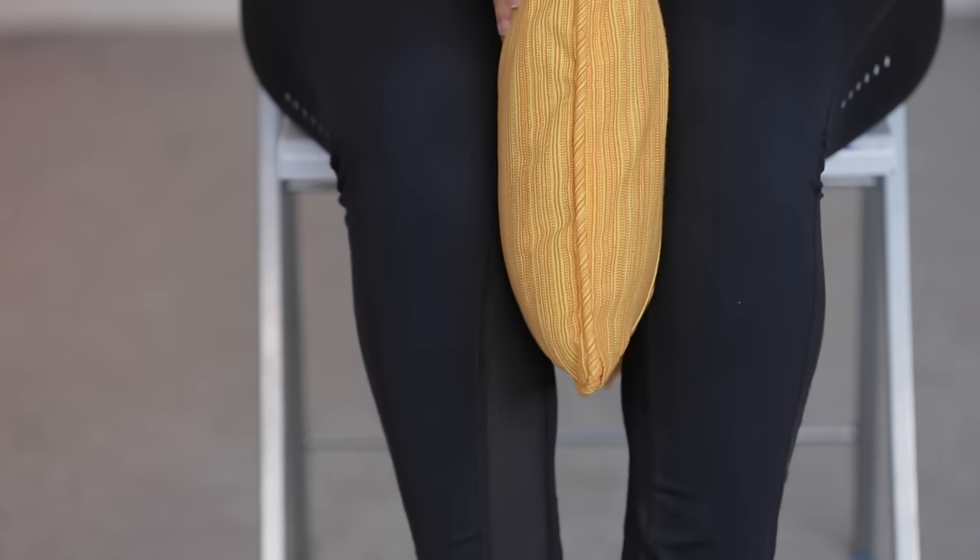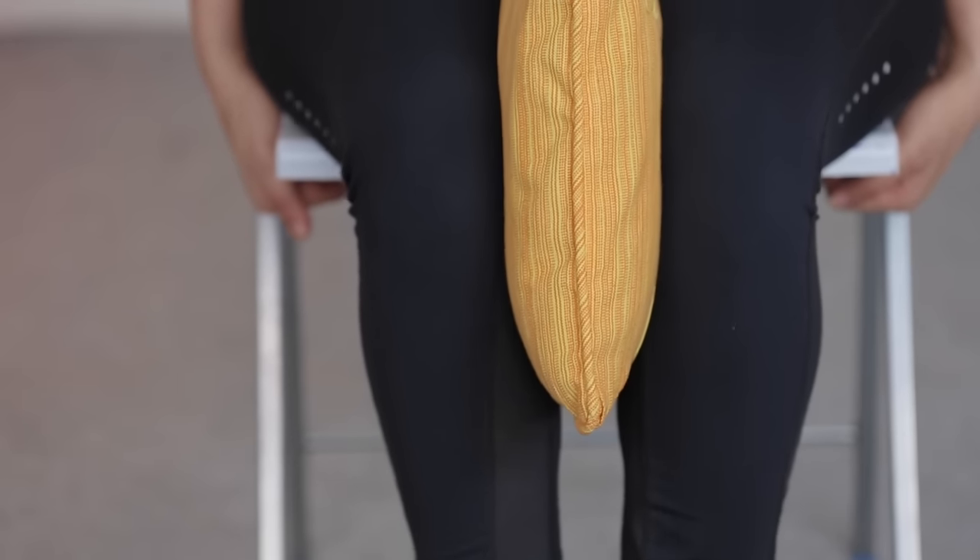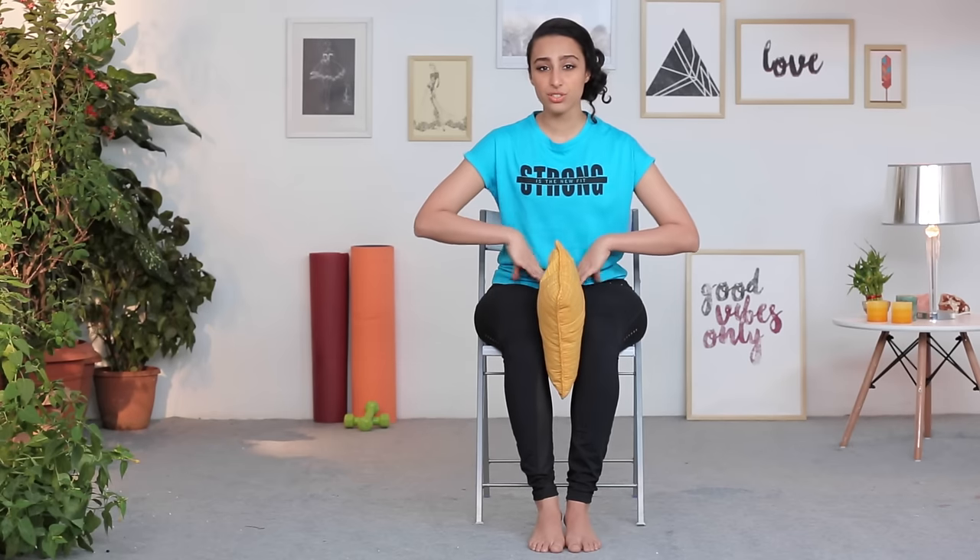For the next one, I need you to grab a pillow or you can get a towel and roll it up. Place it between your knees, a little towards your thigh area, and hold it there. Simply squeeze the pillow and release — it works your adductors. Exhale to press, inhale to release. Do about 10 to 15 of these to strengthen the groin area and the muscles of the inner thigh.